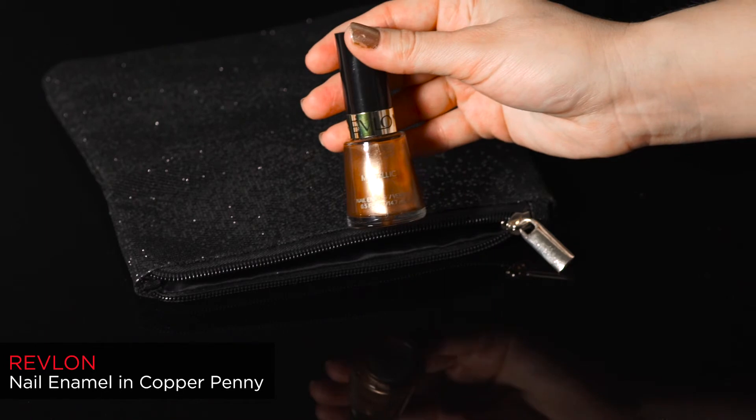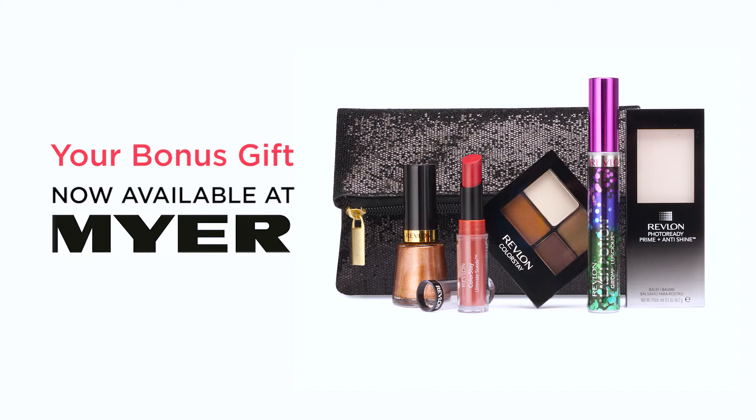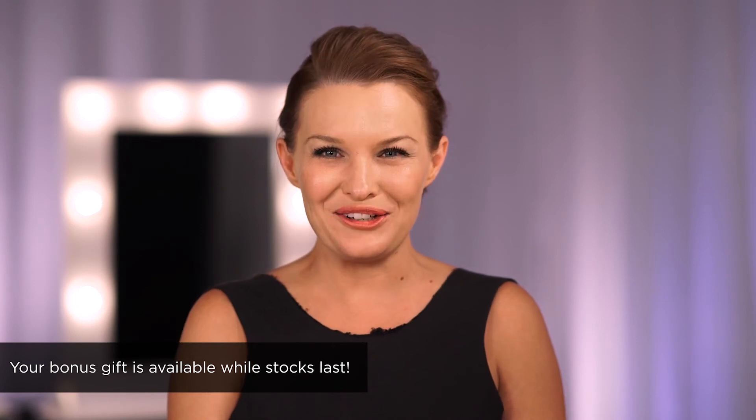Finally, to finish your look, dress your nails in Revlon's classic nail enamel, Copper Penny. So now you've seen Revlon's best of the best beauty essentials included in this season's gift, valued at over $115. This gift is available for a limited time only, so get into a Revlon counter at a Meijer store near you.